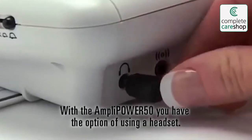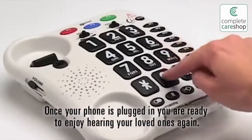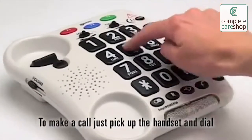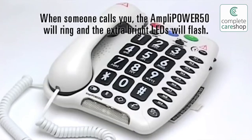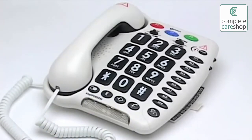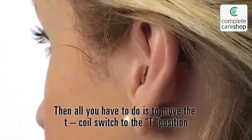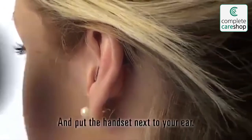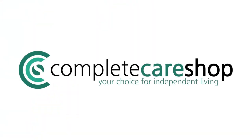With the AmpliPower 50 you have the option of using a headset. Once your phone is plugged in you are ready to enjoy hearing your loved ones again. To make a call, just pick up the handset and dial or press one of your pre-programmed memories. When someone calls you the AmpliPower 50 will ring and the extra bright LEDs will flash — no more missed calls. If you wear a hearing aid fitted with a T-coil, then all you have to do is move the T-coil switch to the T-position and put the handset next to your ear to hear the conversation clearly through your hearing aid.